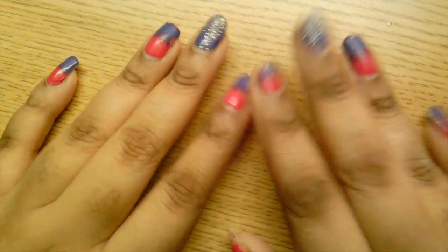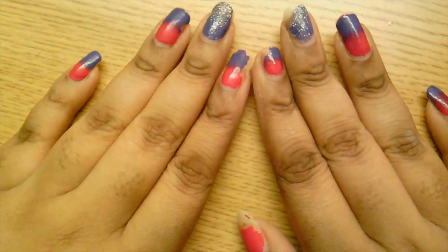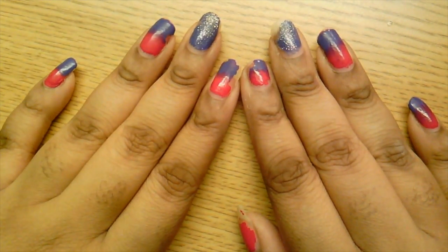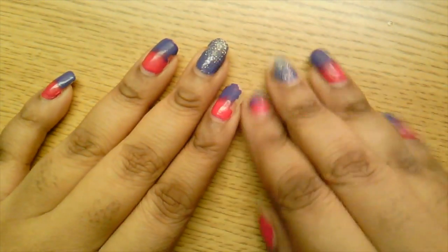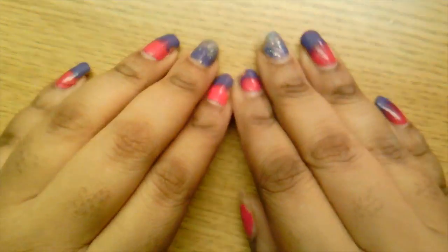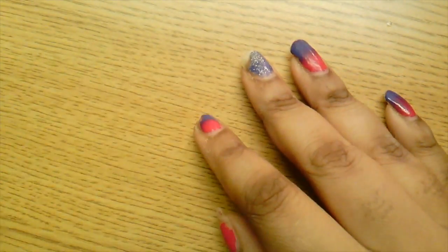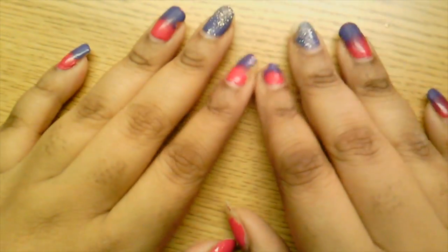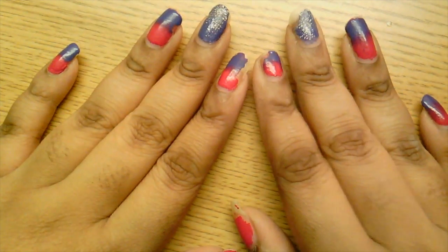Okay, so this is the current state of my nails. Like I mentioned in the pre-video, I have a pink and purple gradient with an accent glitter nail. For the first couple of videos I'm going to show you the process — the before and the after — of how I clean, file, and shape my nails.